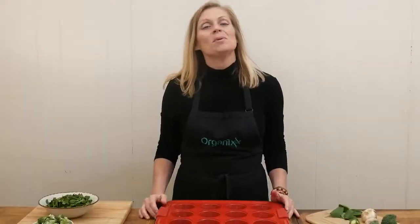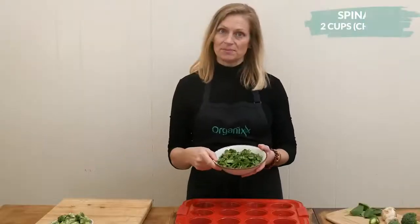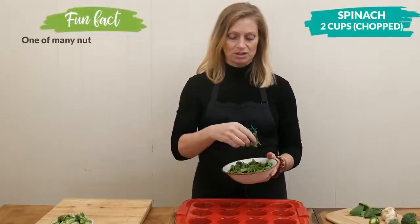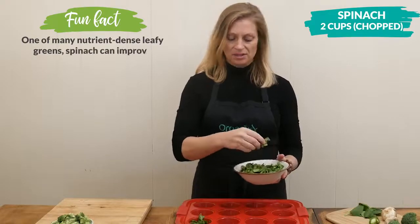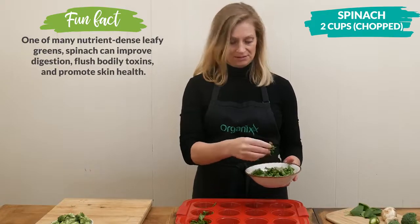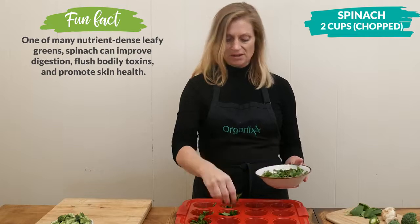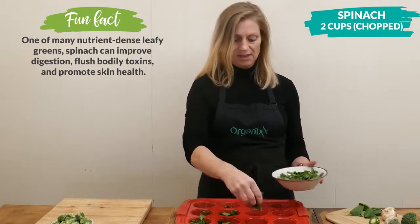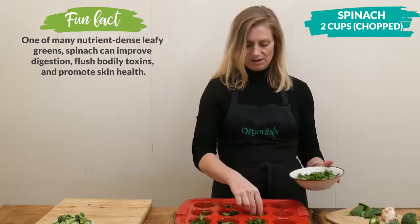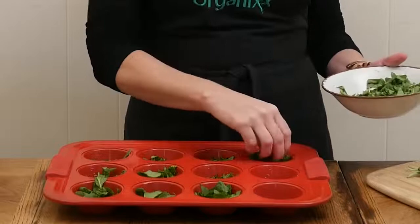For this recipe you will want to use three to four cups of your favorite veggies, so this is a really great time to use up those leftovers. I'm going to start with two cups of chopped-up spinach and divide it up evenly into each of the cups. If you have some picky eaters like I do, you might want to make them a little different depending on who's eating them. Whatever veggies you have on hand should work really great.